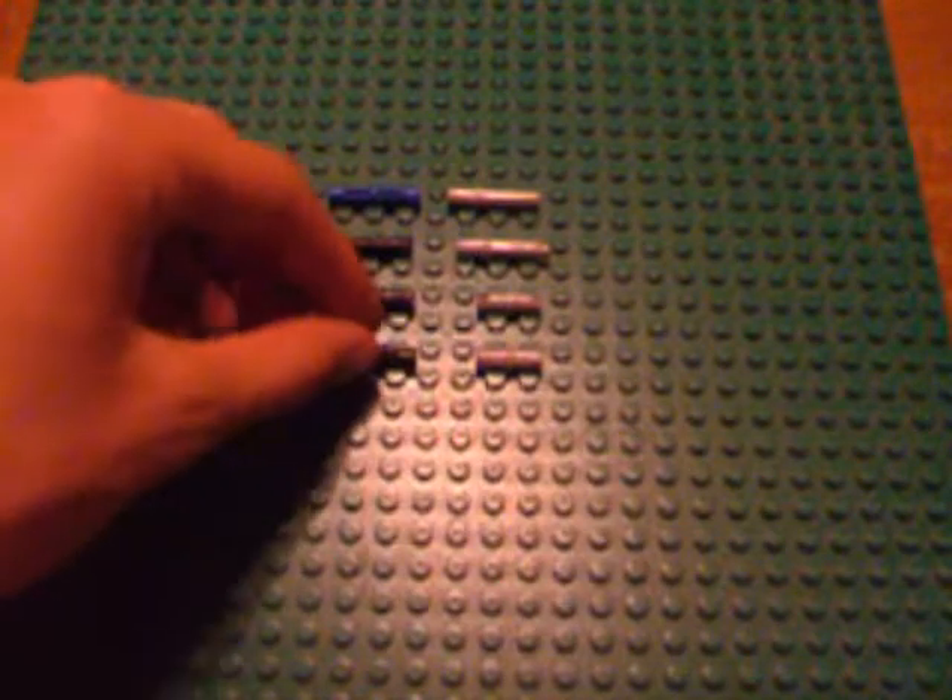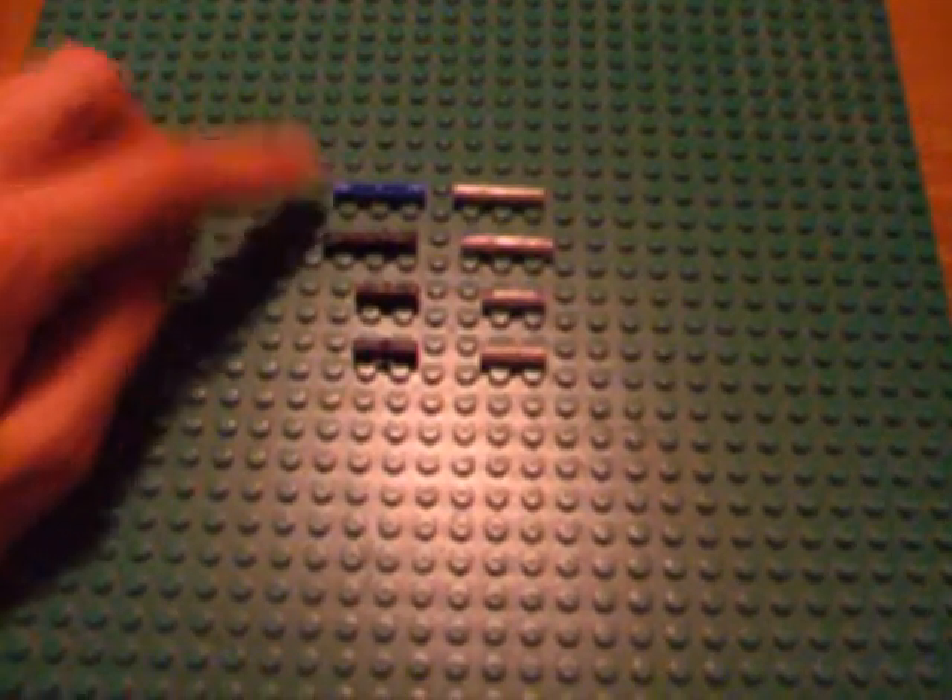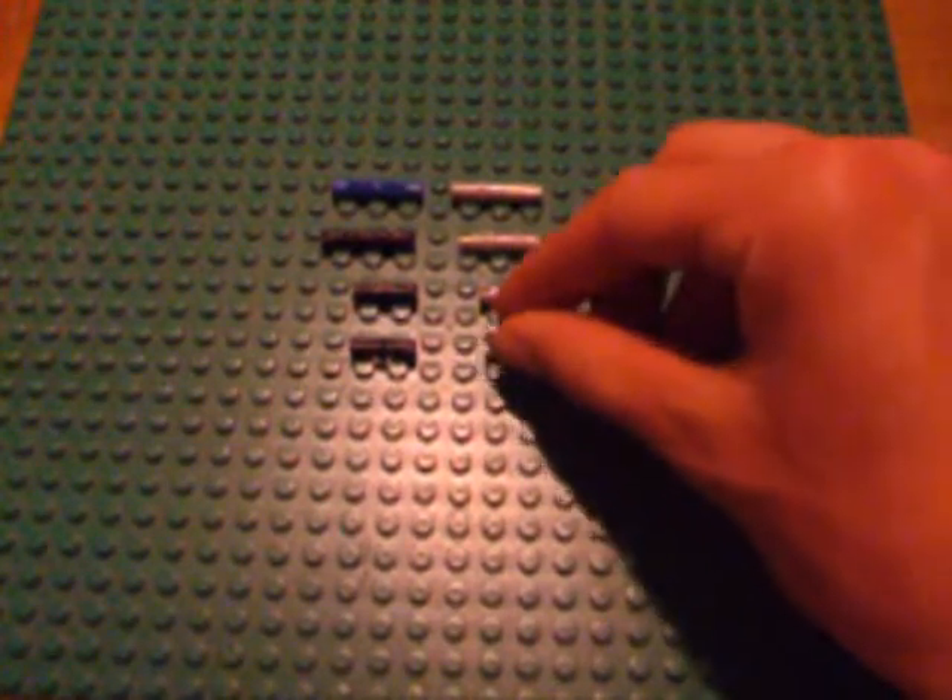Just something to take note of: usually, when LEGO makes a friction pin of any kind, they design it and color it in black or blue. While if they make a non-friction pin, they'll color it in light gray or perhaps tan. So if you're quickly digging through your Technic collection trying to find the correct piece, just looking for darker or lighter colors will help you quickly determine which kind of pin to grab.